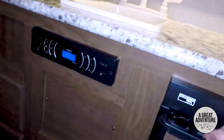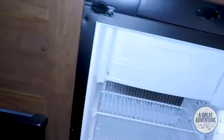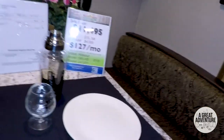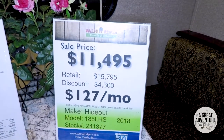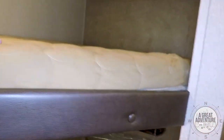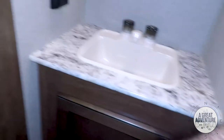Stereo, small refrigerator, two-burner stove, and the sofa folds out to a bed. There's your MSRP information. Round at the back you've got double bunks. Sink with storage underneath. The bathroom and shower is actually a nice size.